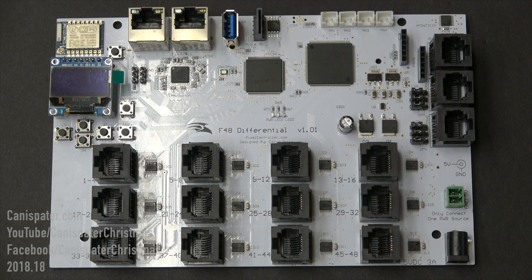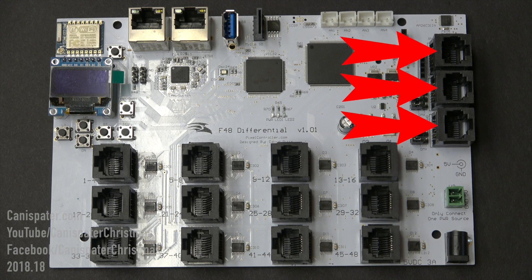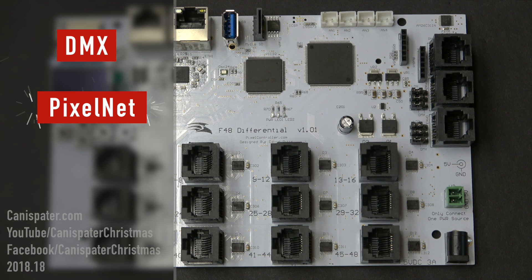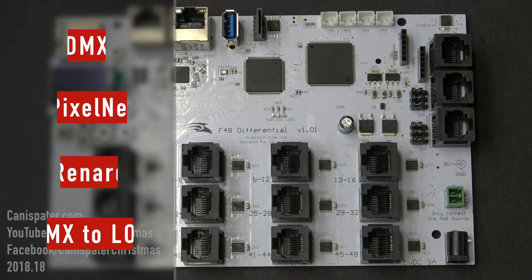The F48 has four dedicated RS-485 serial circuits made available via three serial output ports, typically referred to as the DMX output ports. The DMX-1 jack has all four serial circuits available. DMX-2 only has serial 2 data and DMX-3 only has serial 3 data. Each serial circuit can be individually configured to output DMX, PixelNet, or Renard. The DMX protocol can also be used to drive LOR boards.